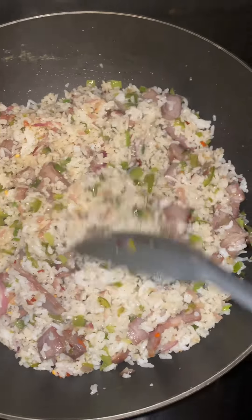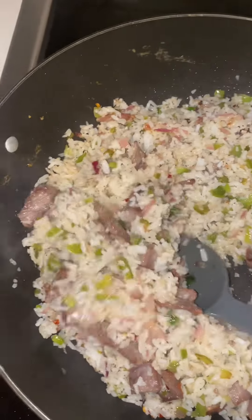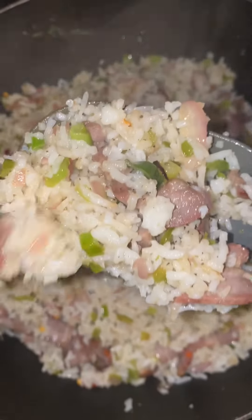Just going to go ahead and stir it all up. Mix it up. Make sure you don't burn it. Take a good look at it — all that flavor, the color. I'm going to cover the pot up and let it simmer for about a minute or two.